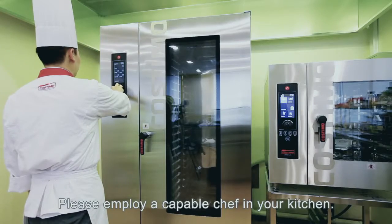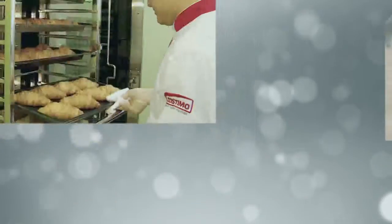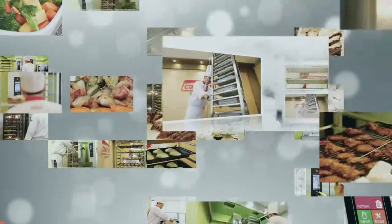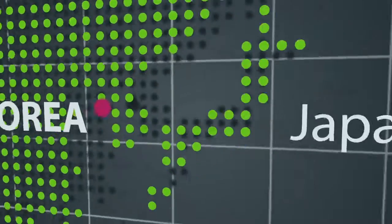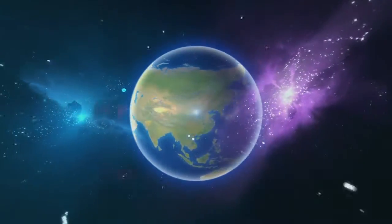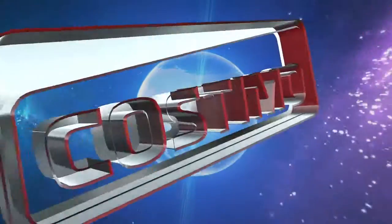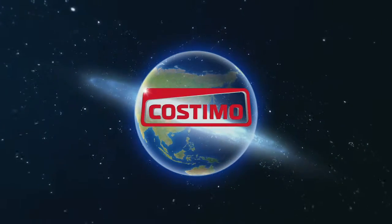Please employ a capable chef in your kitchen. Costumo — our proud brand, exported to countries overseas. Thank you.